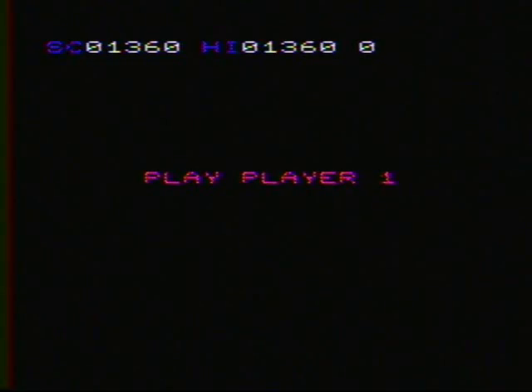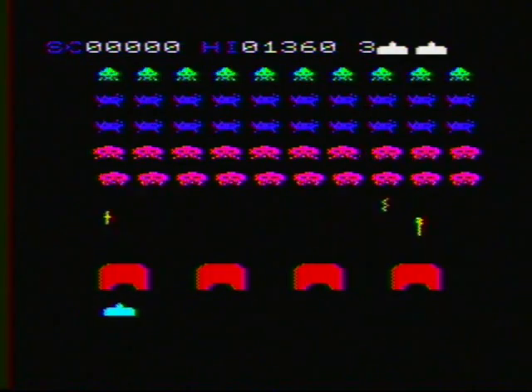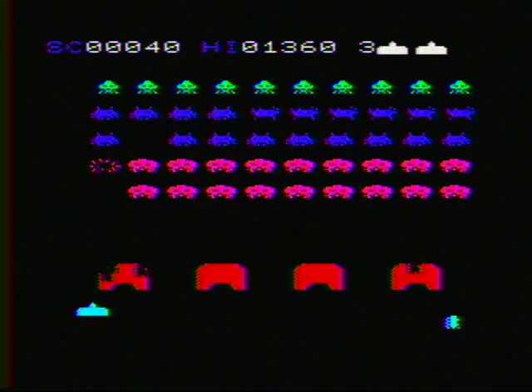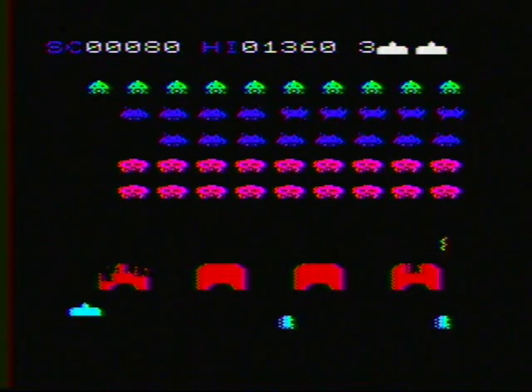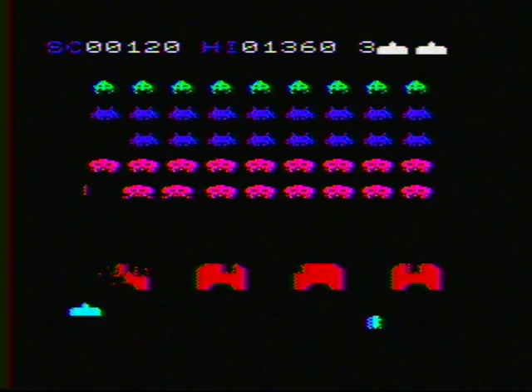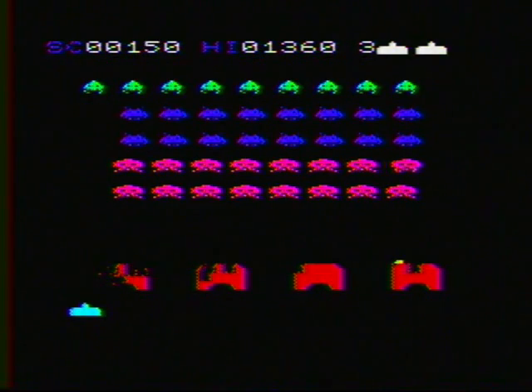Not a whole lot of sound other than your basic sound effects, but then that's the way that Space Invaders was written. As the aliens come down you'll see that they change in color the closer they get, becoming more colorful down towards you.